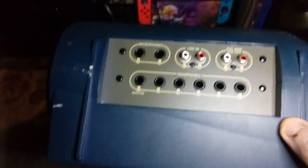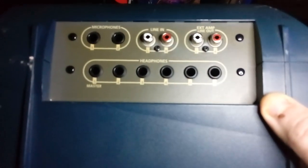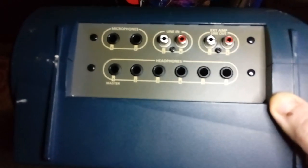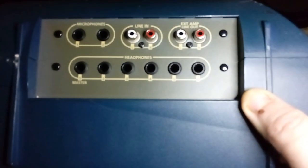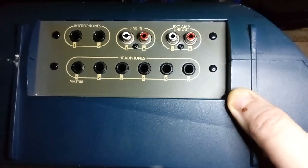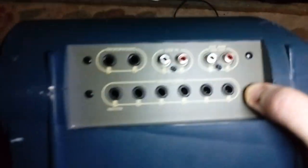You could connect anything you really wanted to this. You could connect a record player up to it as long as it's got a line level output, or do it through a preamp either way. You can connect it up to another external amp as well. You can do all sorts of different stuff with this — really cool little unit.